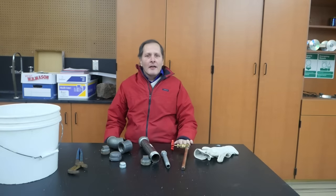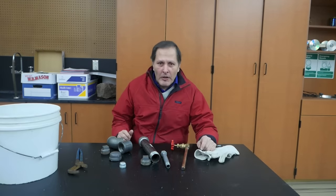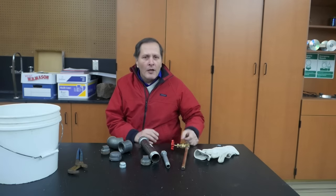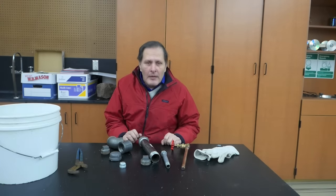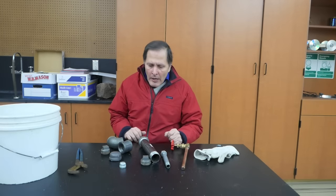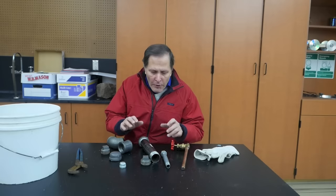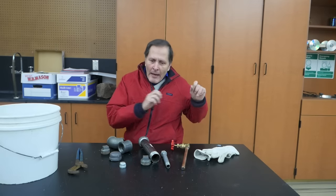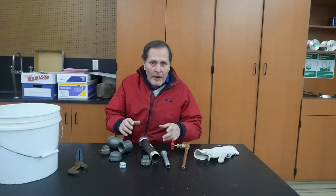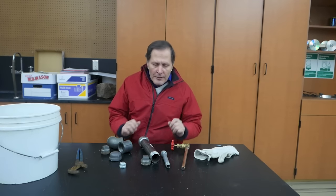It feels good to be back inside. Now, anybody that's lived in the northern part of our country in wintertime realizes that when the temperature gets below freezing, you can have a problem with bursting pipes, and that's what I want to take a look at. I have several pieces of piping here, and what we're going to do is fill them up with water, cap them, put them outside, let them freeze overnight, and see if we can get them to break from that change of liquid to solid.